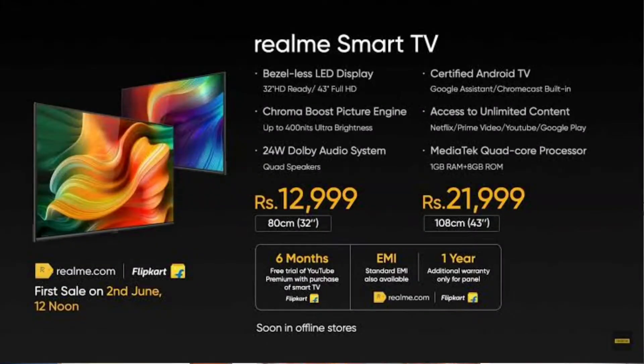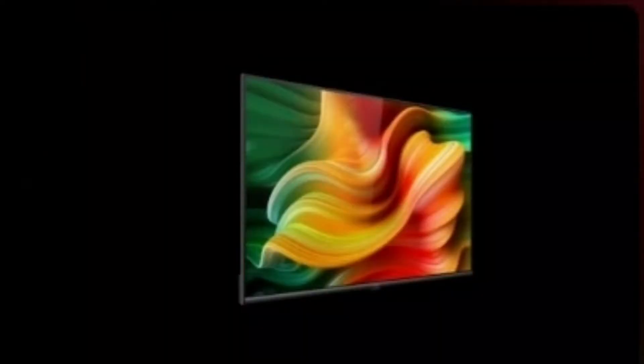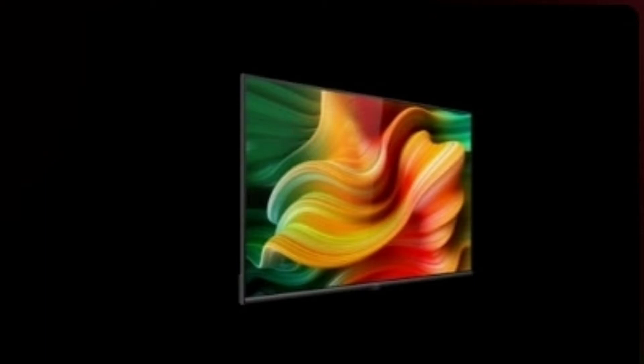Now let's talk about pricing. The 32-inch model launches in India at ₹12,999, and the 43-inch model is priced at ₹21,999. The 32-inch model comes with an HD display. Comparing to competitors at similar price points, we also have Xiaomi TV, LG, and Samsung offering similar specifications and prices.